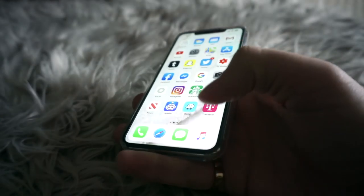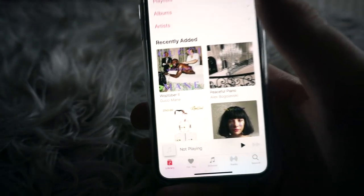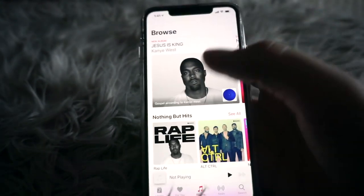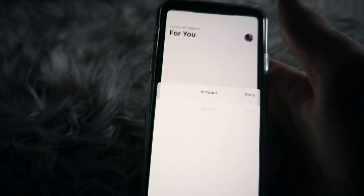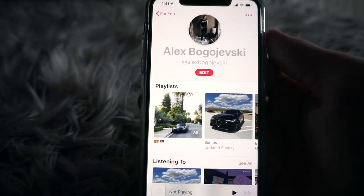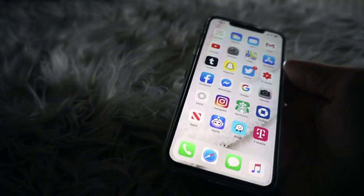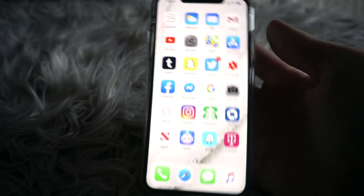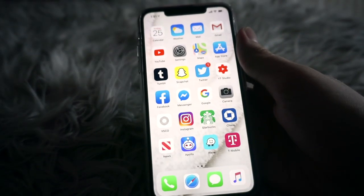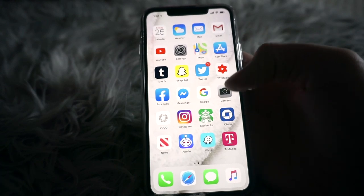At the bottom row I just have Phone, Safari, Messages, and Apple Music. I'm on Apple Music a lot — we're on a family plan. My username is the same across all my social media: it's just my name, Alex Bogajewski.